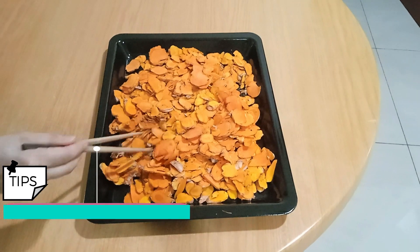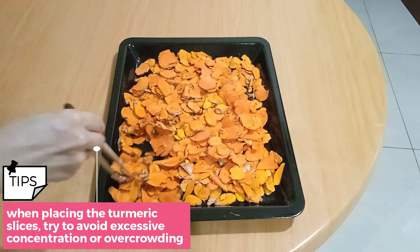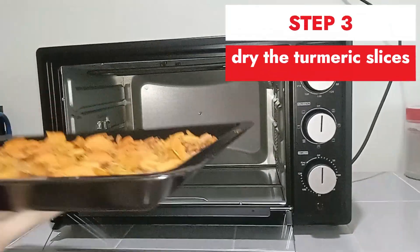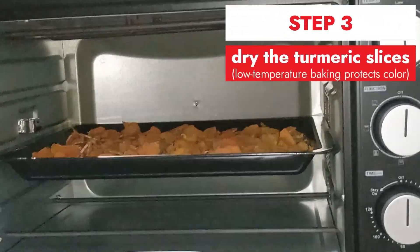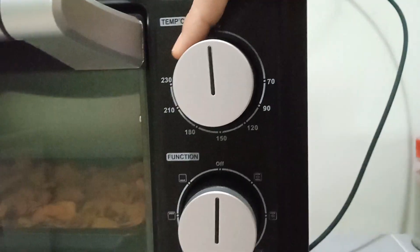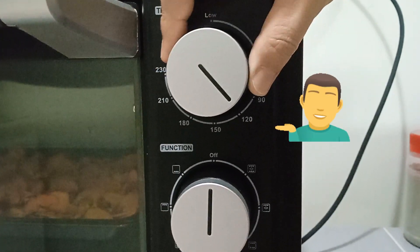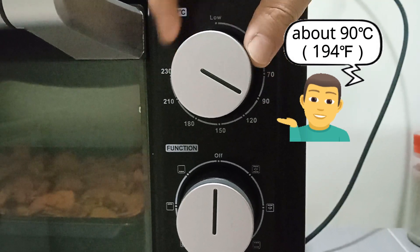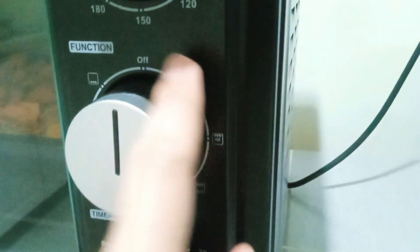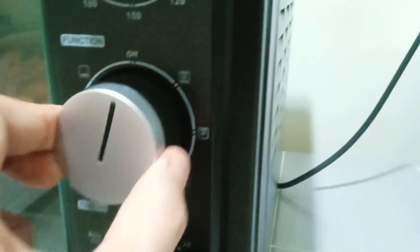Evenly distribute the sliced turmeric roots on a baking sheet, ensuring there's enough space for each slice. Then, place the baking sheet in the oven. I use a low-temperature baking method to protect the color and aroma of the turmeric powder. I set the oven to around 90 degrees Celsius or approximately 194 degrees Fahrenheit and bake for 3 sessions of 100 minutes each. If your oven has a convection function, remember to turn it on.